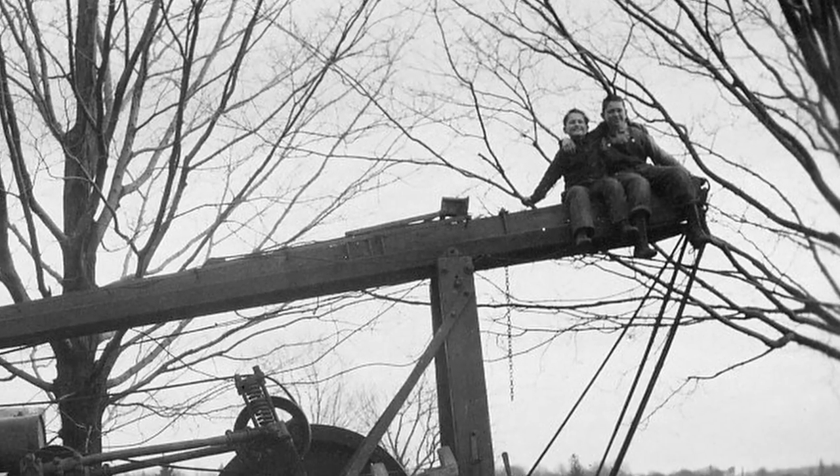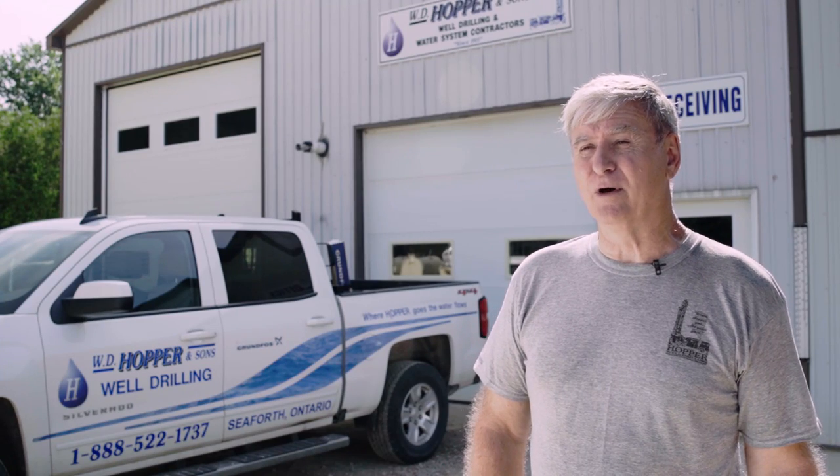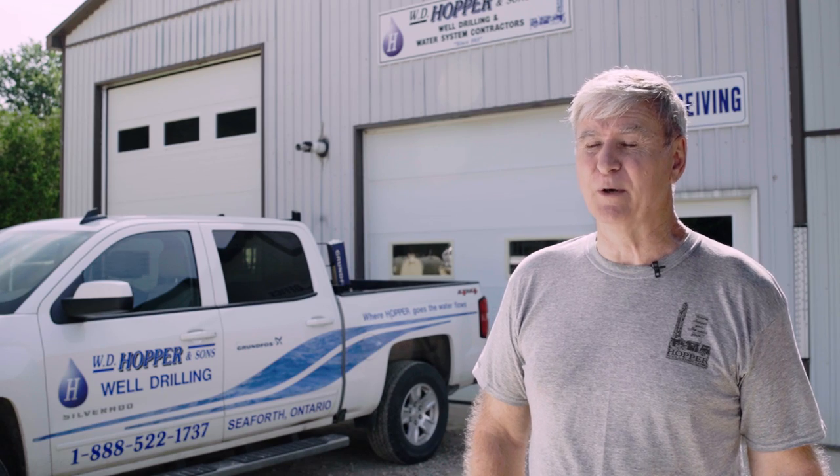We drill wells and put pumps in for residential customers, a lot of agriculture, we do irrigation and we do a lot of municipal pump and well work as well.